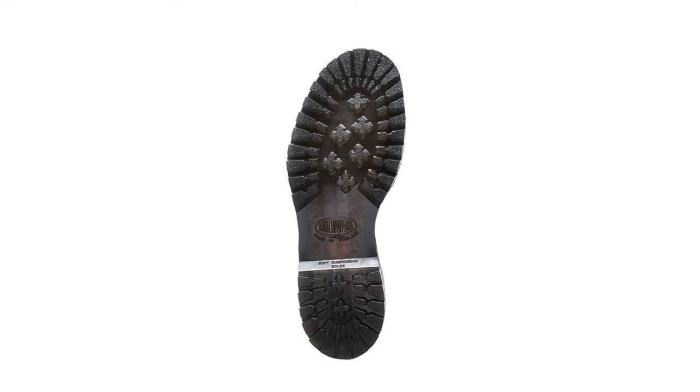Lastly, the biggest thing Solovair offers is that you can resole their boots — literally, I feel like this is a game changer. With Doc Martens you cannot resole the boots, so after they're done, you have to buy another pair. But with Solovair you can resole them — you can buy soles on their website, though it can be a little difficult to find your size. If you can manage it, you can have a pair of boots resoled repeatedly and they'll last a lifetime. So my question to you is: are you taking the blue pill or the red pill?